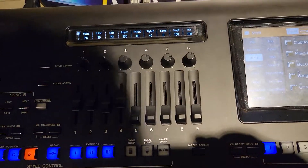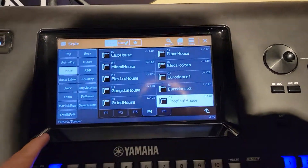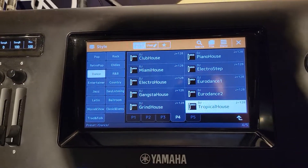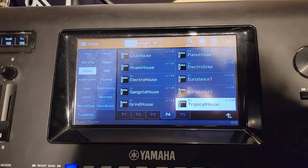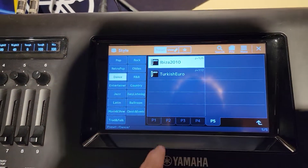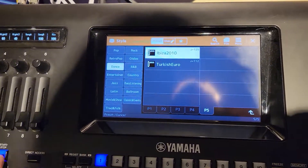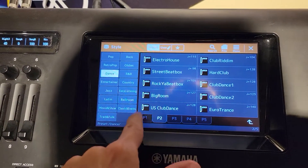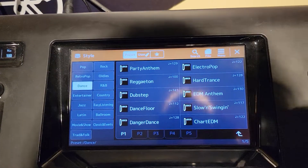Okay, so just a few upgrades from the five. It was before called Tyros. So that's the Dan Stiles — there's obviously a whole bunch more. Let me know what you guys think.